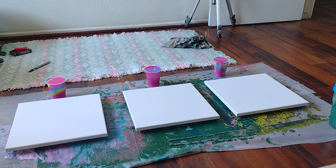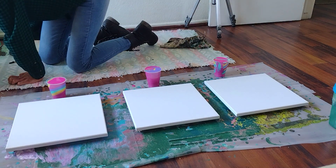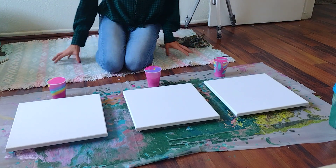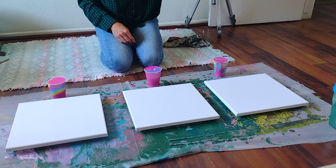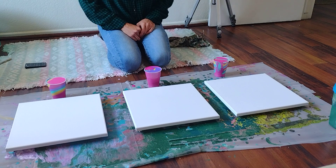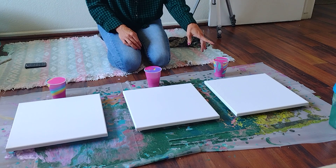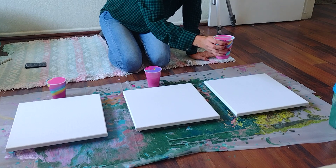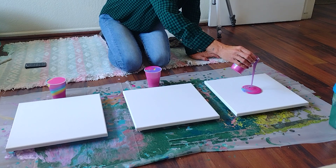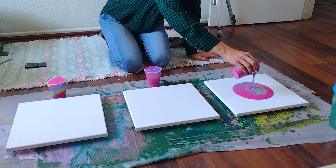So welcome to my paint room. I've got to have the music. I just want to make sure that you can see the pour. So I mixed the colors — one part acrylic, two parts Floetrol. The object is to pour this paint onto the canvas and then tilt. You can do zigzags or whatever you want with a lot of paint on the canvas.